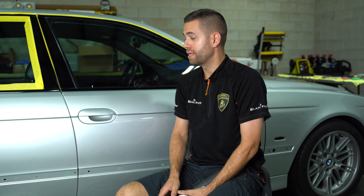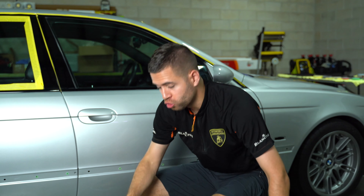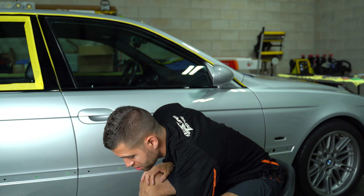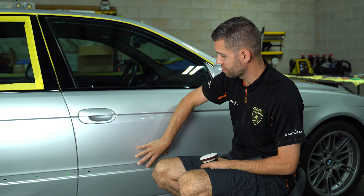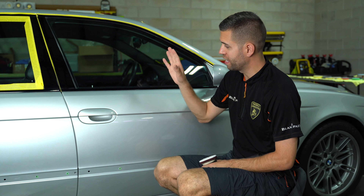Hey guys, today I want to talk a little bit about edge work — how that translates into masking off different areas, how that relates to trim removal, all that kind of stuff. Edge work is one of those things where it's awesome to dial in and correct the main body of a panel, the main zone. Perfect defect removal, and you're moving on.